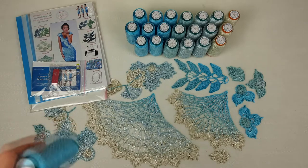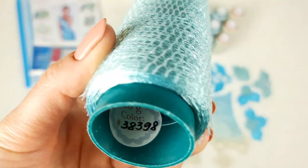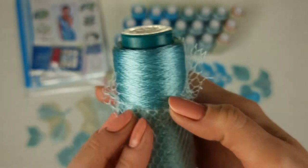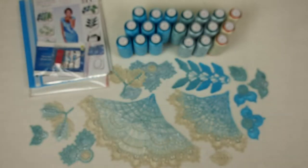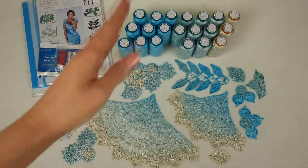Next we have turquoise green color; the number is 38398, also 50 grams per cone. This color is also amazing. We have 150 grams — three cones — because we need to join three threads together. That's why I send each color in three cones, six cones, or nine cones, so we can always join three threads together.